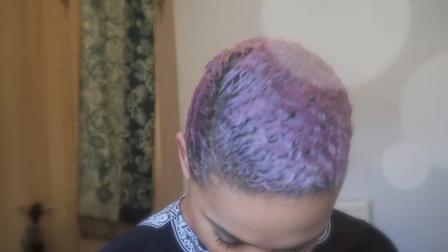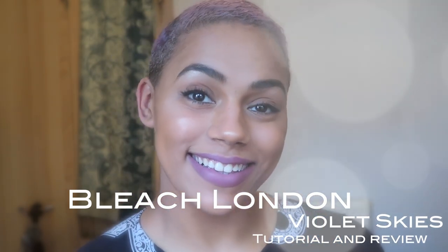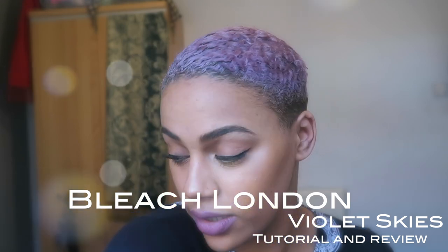Hello beautiful people, it's Davina from the London Curls and I'm back with my much anticipated Violet Skies tutorial. As you can see, my hair is purple — well, actually it's purple in some lights and not others. This is going to be an interesting tutorial and review because I do like it but I've also got my reservations. If you want to see how I got my hair to this purpley, grapey, slightly pinky shade, keep watching.